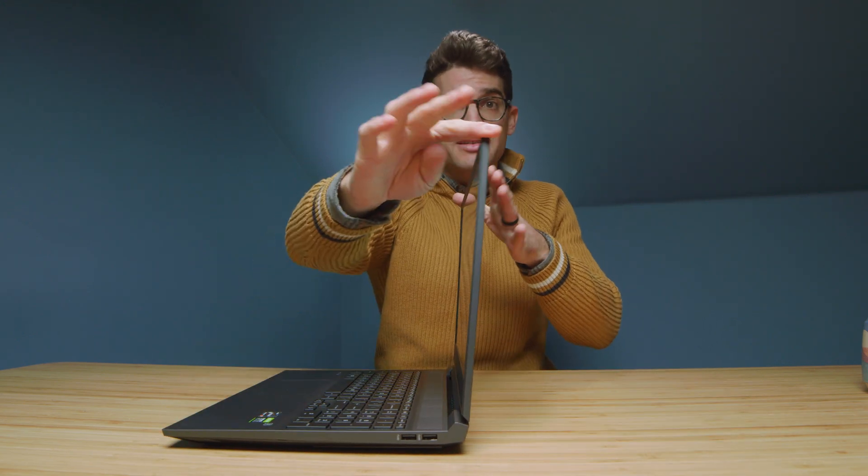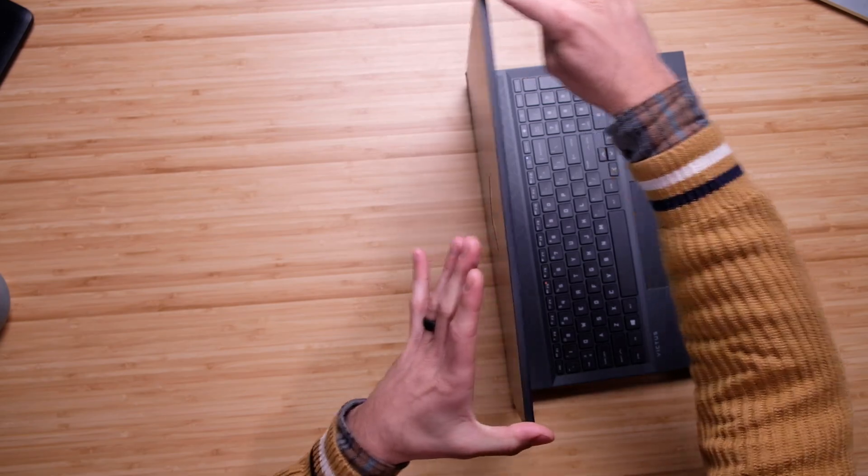This laptop does have a very similar screen flex as the HP Omen — it is not great. It has quite a bit of screen flex, and along the bottom it's actually a little bit stiffer than along the top. There's also a bit of screen bounce. I've been a huge fanboy of the HP Omen and now the HP Victus, but as I'm seeing newer laptops like the Asus Zephyrus G15 or Zephyrus M16 that don't really do these shaky things as much, I do wish the screen flex was a little bit less.